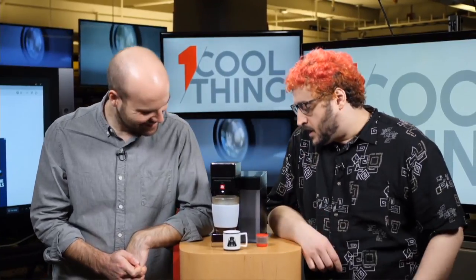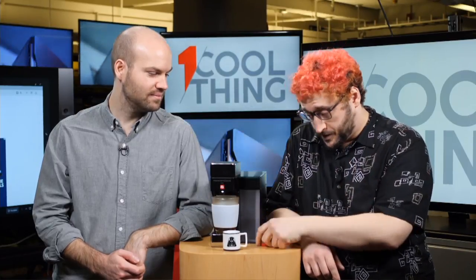So basically this is the Illy Y5 - what's so special about it? It makes coffee. It uses Illy Iper Espresso pods and it makes both coffee and espresso - right now it's making coffee, then it will be making espresso. Its main thing is that it is connected, so you can control it with an app and schedule it. It's a smart coffee maker - we usually like to have a tech hook to get it in the lab.